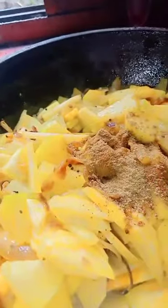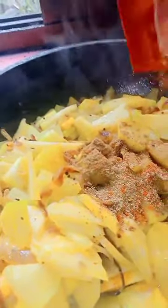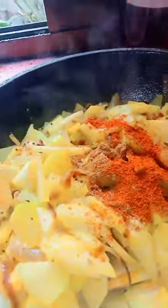Hot spice. Put in the powder. A chili powder. Now I'm mixing with your leaf. It's being cooked.